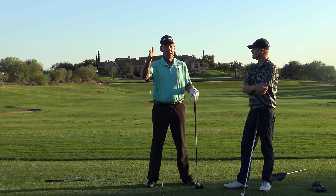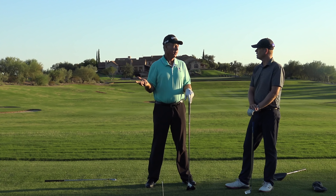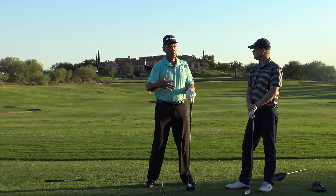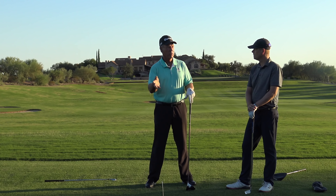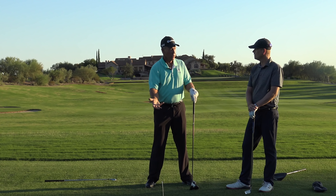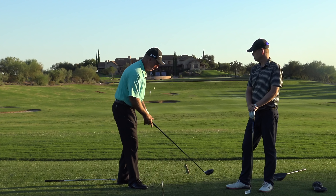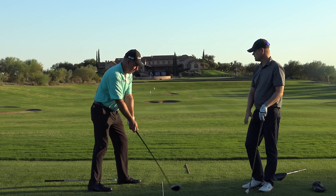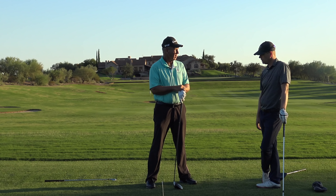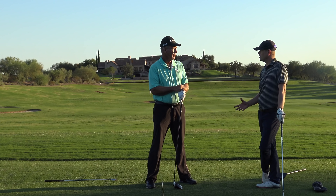The misconception is that square stance, square, square, square — but hardly any of the tour players play from square everything. The best players in the world are a little open, a little closed. So don't be in a rush to go back to square. Initially you've got to give your arms space so you can hit the ball with no body motion at all. Because at the level of beginner players, body effort and body speed can really just sabotage what you're trying to do with the face.